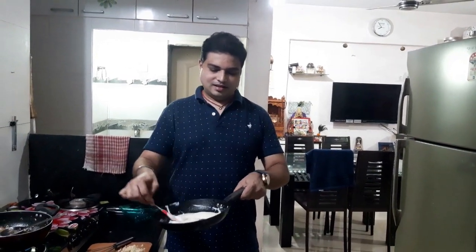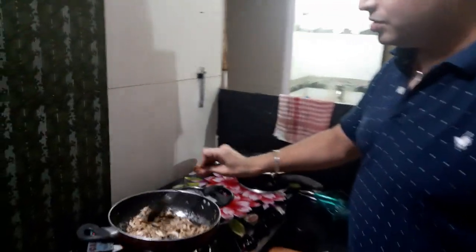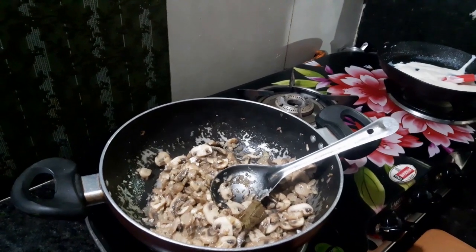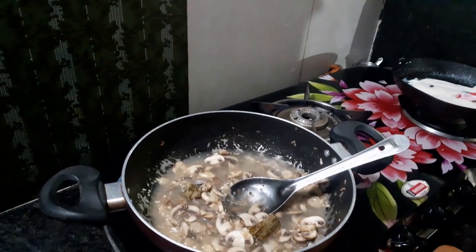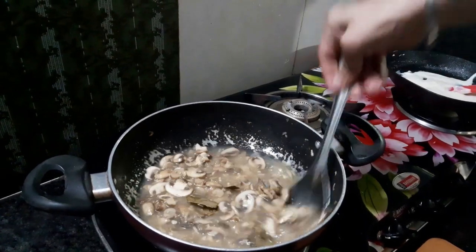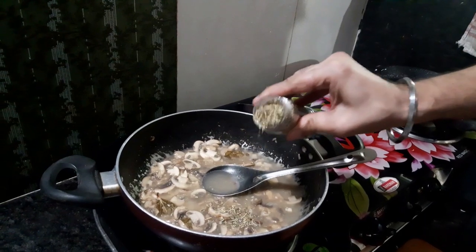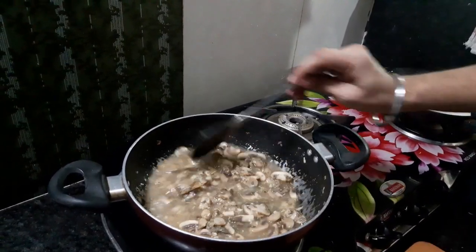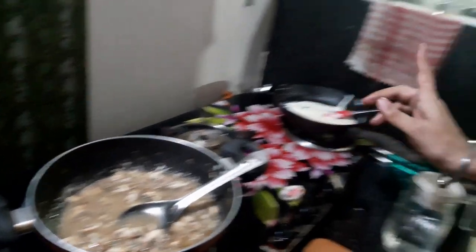Our white sauce is ready — it's creamy, white, nice, and lump free. Mushrooms are almost done. At this stage you can add water, vegetable stock, or chicken stock — whatever is available — just enough to coat the mushroom. Half a liter to 700 ml should be enough. Now it's time to add the seasoning, so we will add the mixed herbs and let the mushroom cook more with the herbs. We don't want the herbs to burn, that's why we add them after adding the liquid. We have not added any salt and pepper yet — even in the sauce — because we add seasoning to the soup at the last moment.